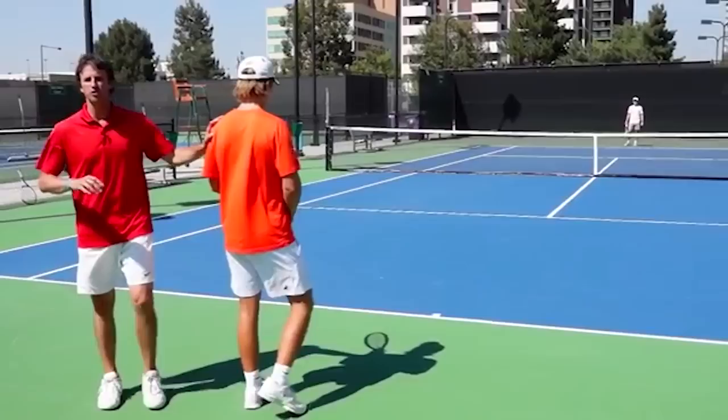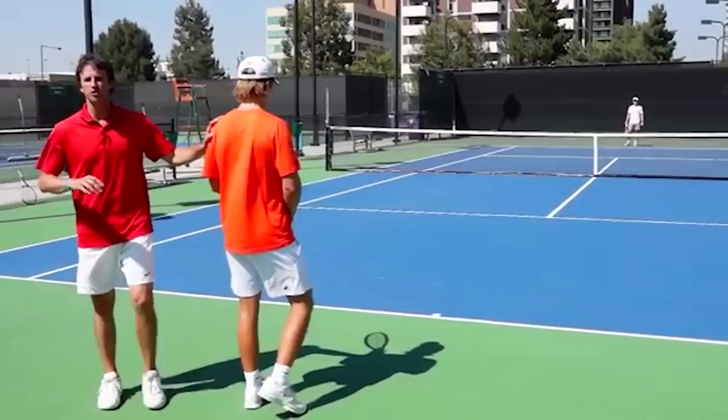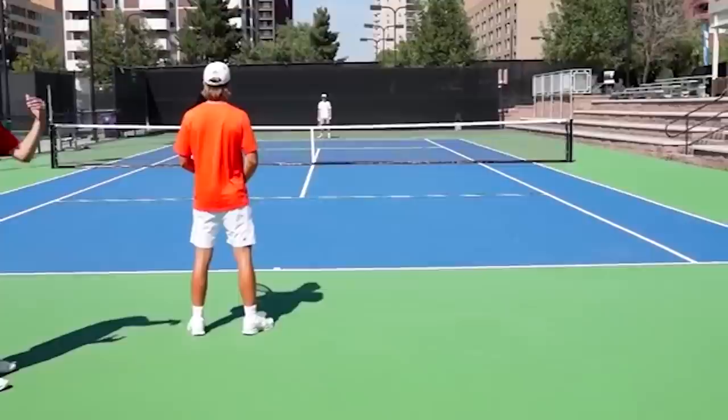In this drill, we're going to have Simon work on arcing the ball or shaping the ball over the net. Every ball has got to be four, five, six, seven feet over the net with arc. So I need him to picture hitting that arc or that rainbow over the net. Let's go down the middle first — every forehand has arc.